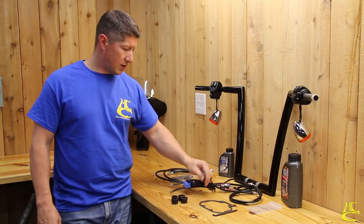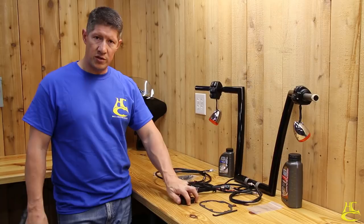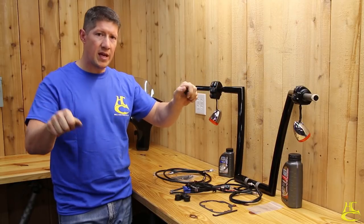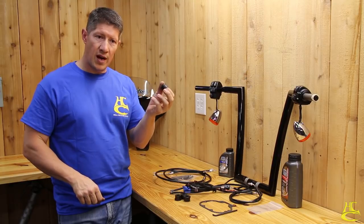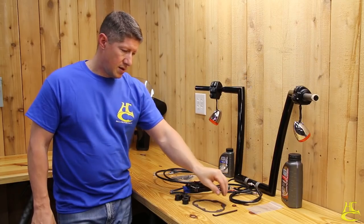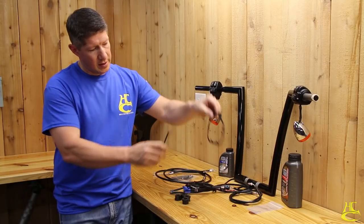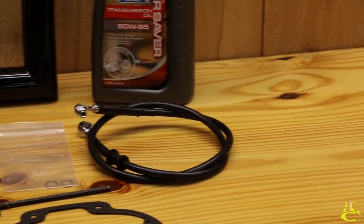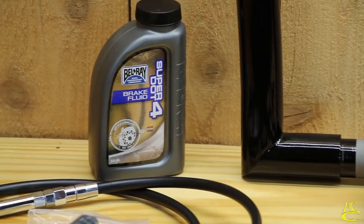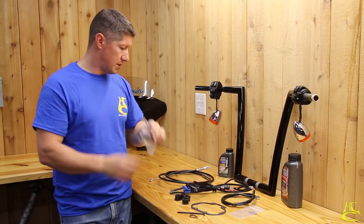The kit also includes polyurethane riser bushings — this bike is new so we won't change them, but anything over two years old you probably want to swap them out. The OEM rubber ones tend to dry rot over time, so these keep the handlebars tight in the risers. Also included: a transmission gasket for the clutch cable change, a short wrench to access the cover without removing the exhaust, the front brake line for ABS models, banjo washers, and brake fluid.